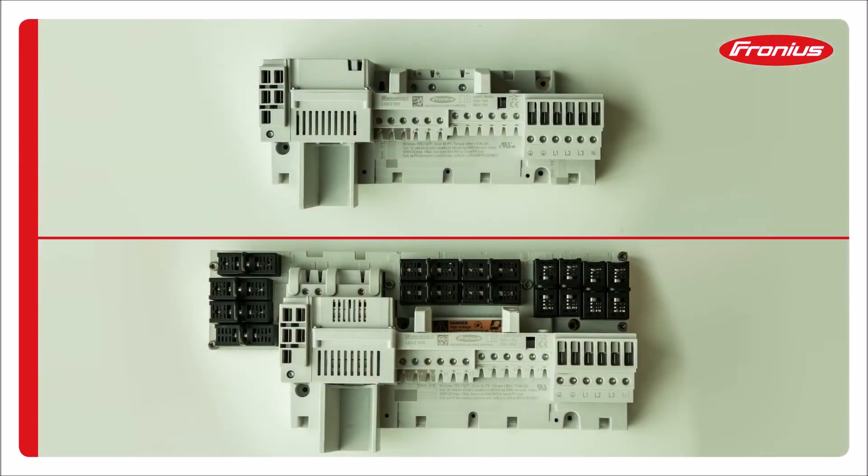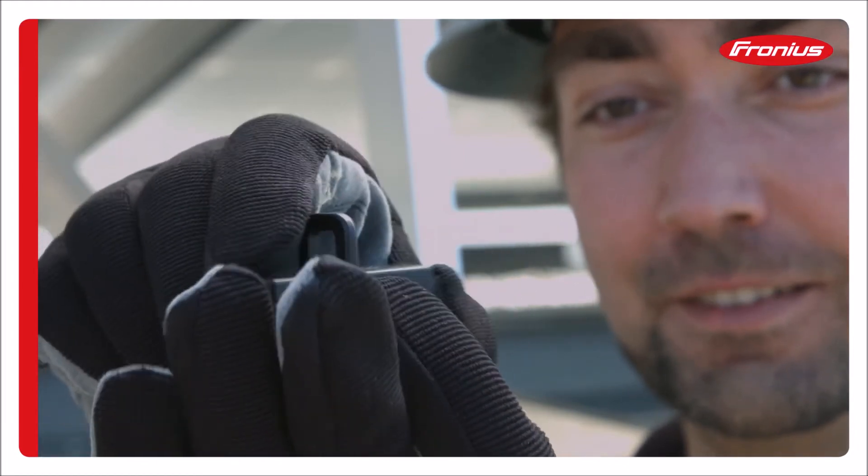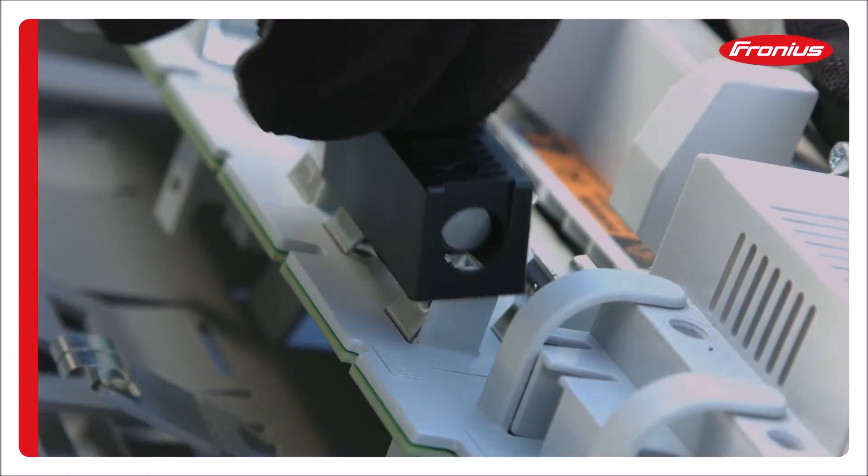There are two variations of input terminal blocks. One comes with the option to place fuses for all inputs of DC plus and DC minus. The other is a direct pass-through. The fuse holder has an open and closed side. When installing on the fuse print, make sure the side with the opening lines up with the white standoff.